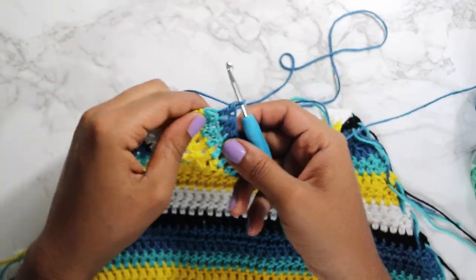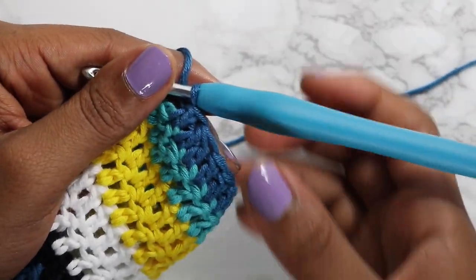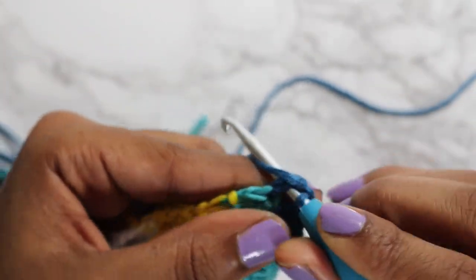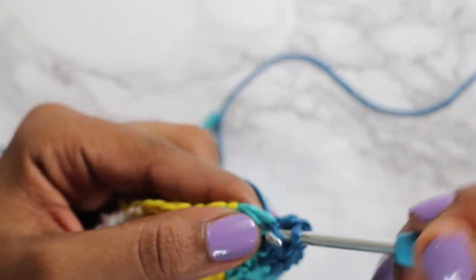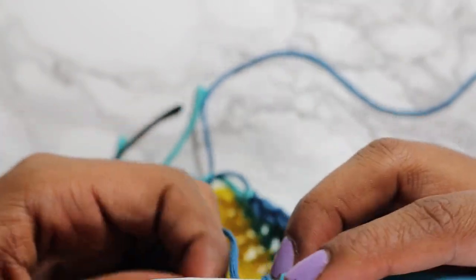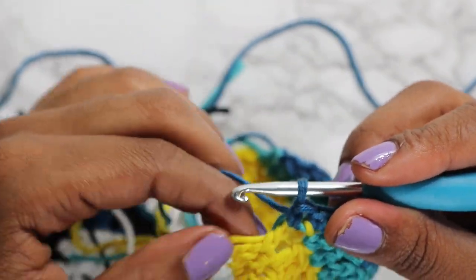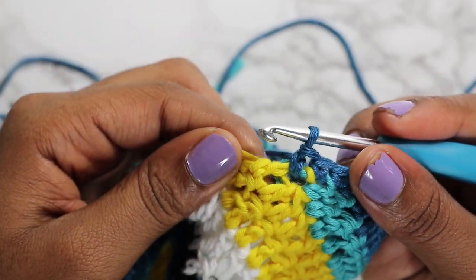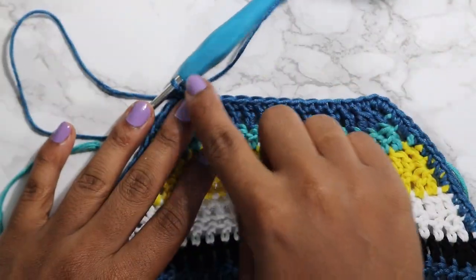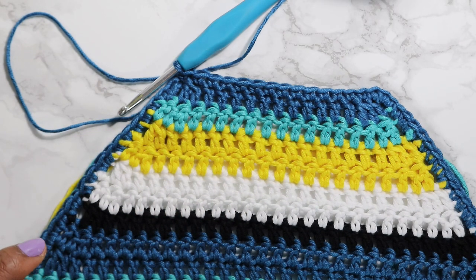We're going to get into the border portion. When you get to your last row, you're just going to turn your work and single crochet all the way around your top. This is also a great way to help weave in your ends as you go — you can lay the end down on that specific color that you're about to single crochet over.